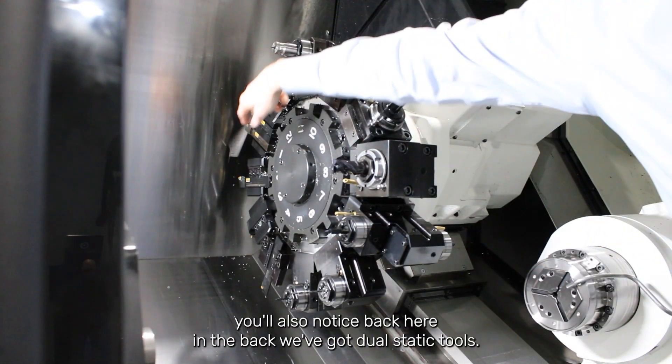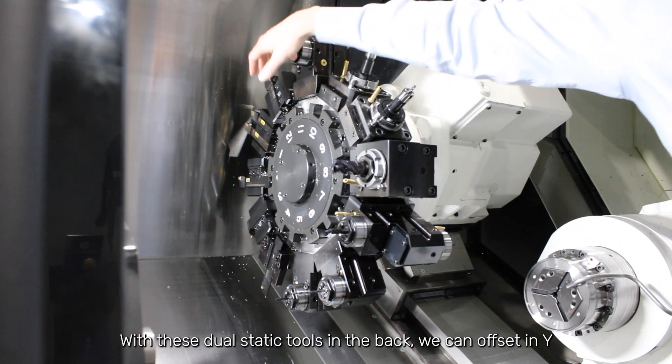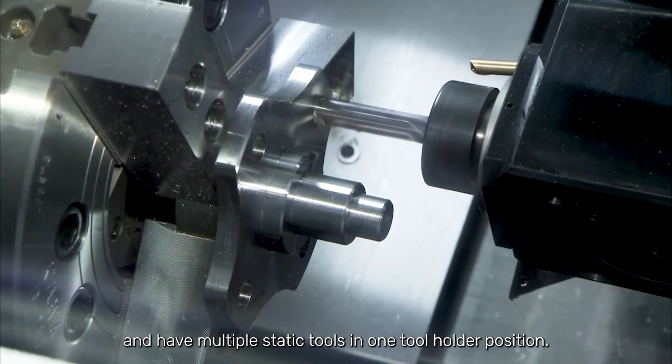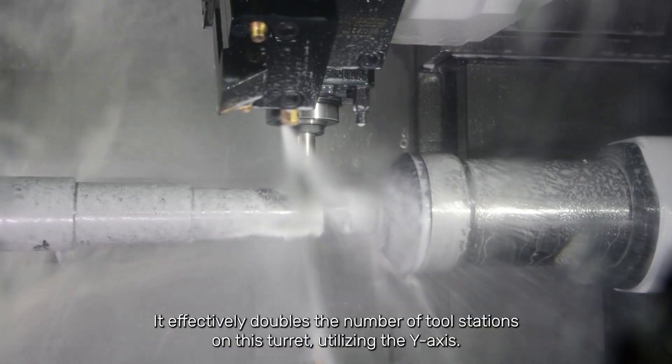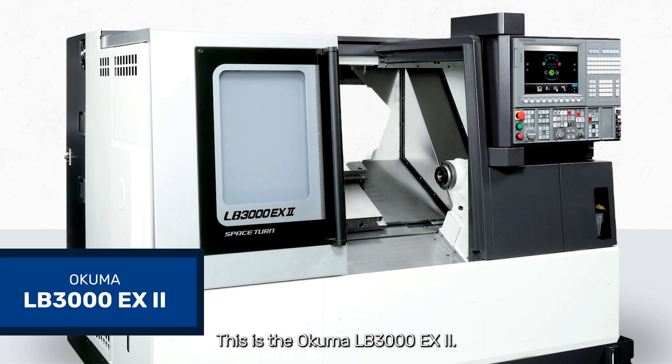You'll also notice back here in the back, we've got dual static tools. With these dual static tools in the back, we can offset in Y and have multiple static tools in one tool holder position. So what does that mean for you? It effectively doubles the number of tool stations on this turret, utilizing the Y-axis. This is the Okuma LB3000.